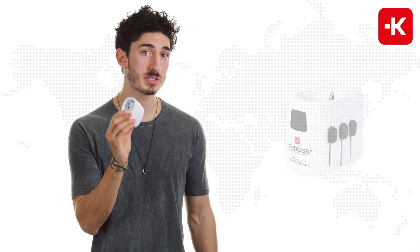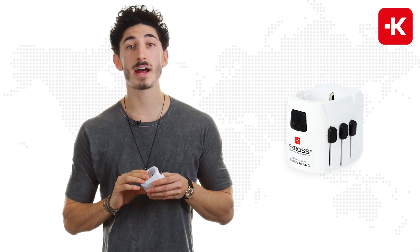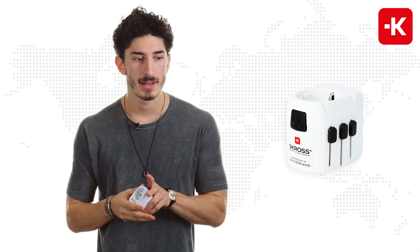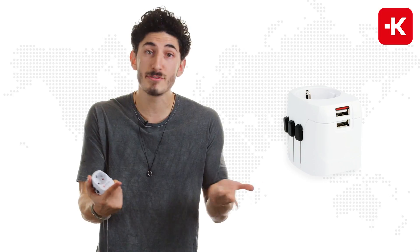Hey guys, this is the ProLite USB series from Scross. It works in over a hundred different countries for travelers coming from the Schuko regions. Those include countries like Austria, Germany, or even Spain.